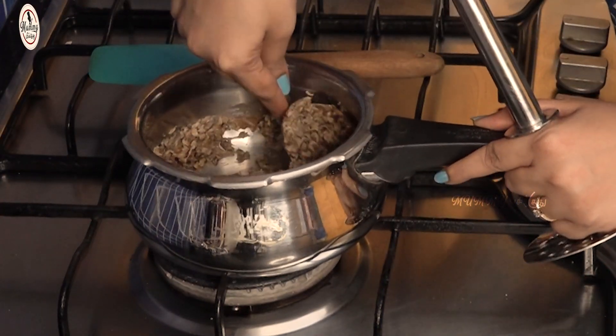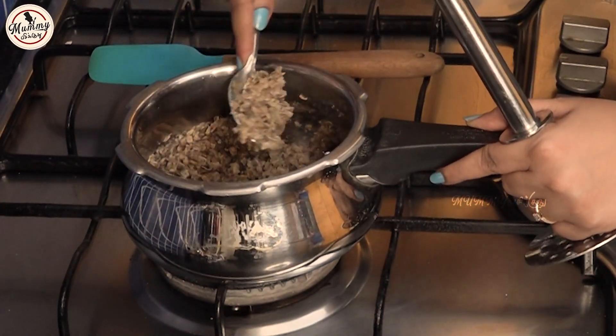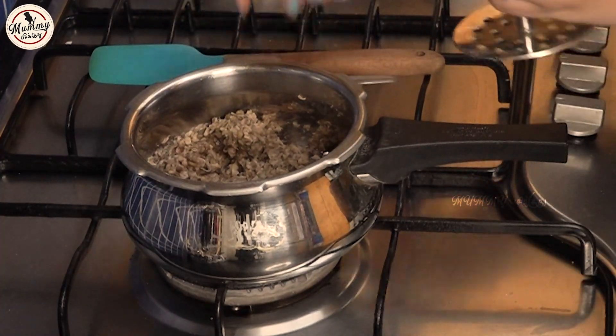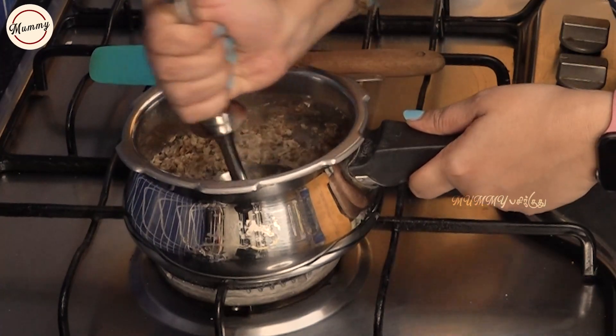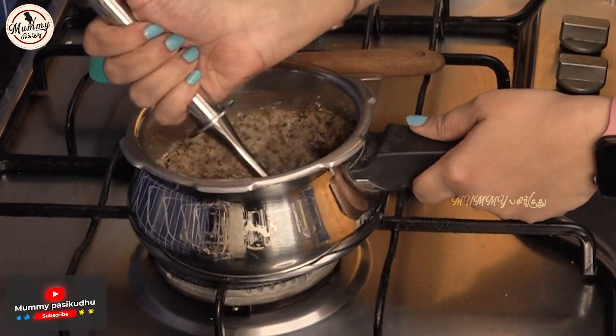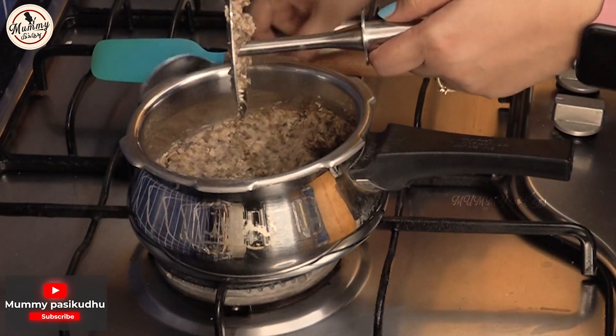Now let's talk about the first process. The sprouts are sprouts. We are going to cook them in a 5-6 vessel in a cooker. Let's mix well in the cooker — the consistency will be very thick and dry.